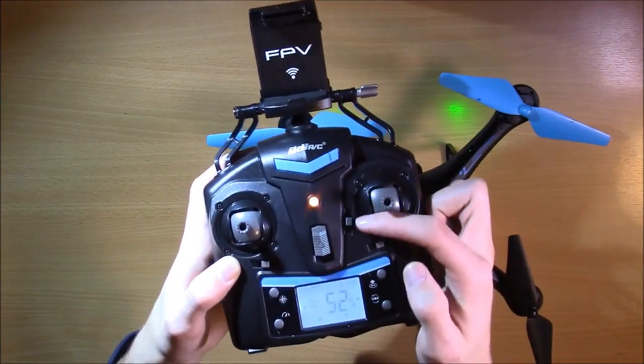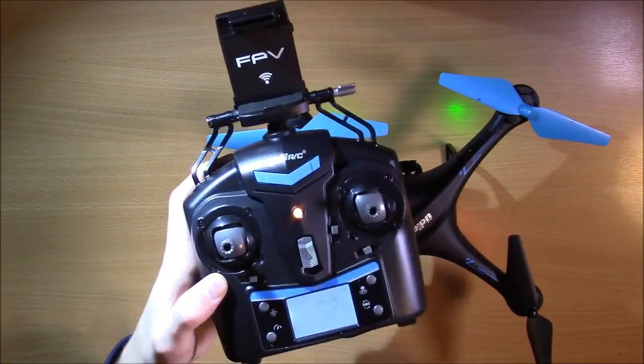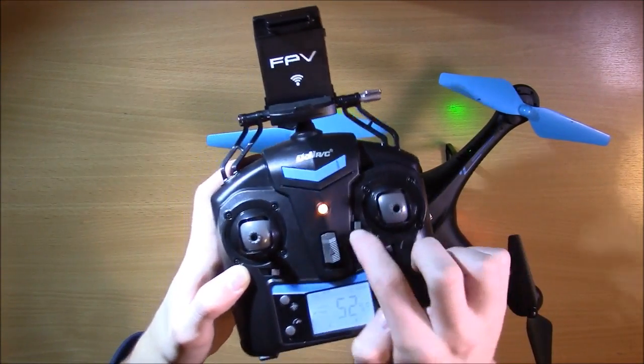If the drone is moving forward, you're going to want to move this switch backwards. And if the drone is drifting backwards, you're going to want to push it forwards.